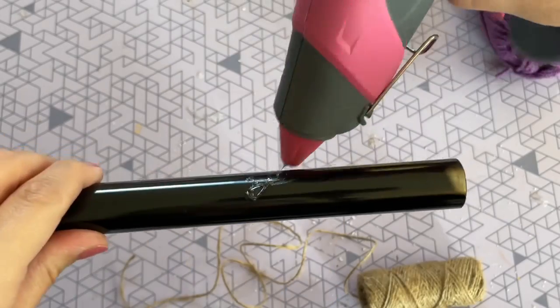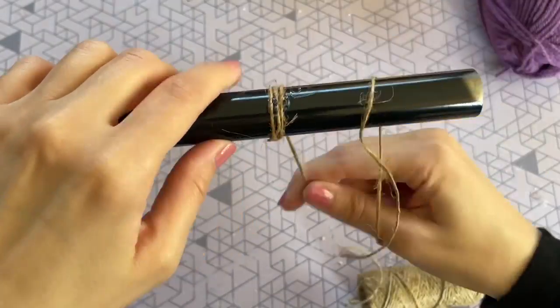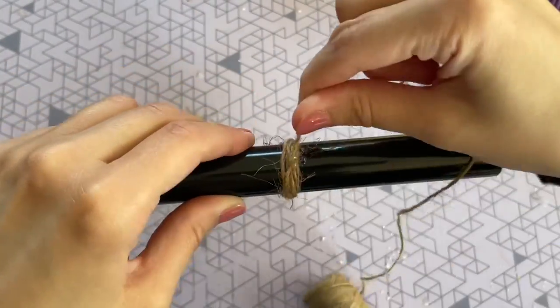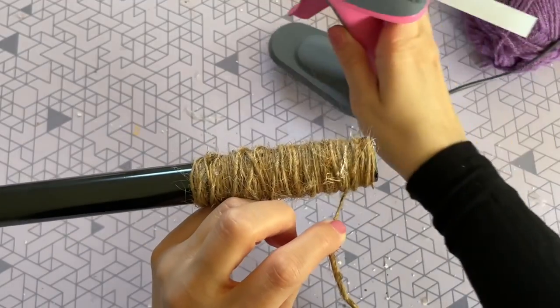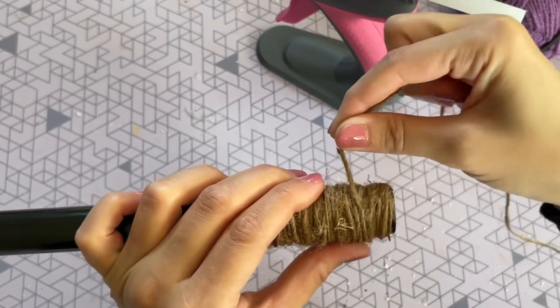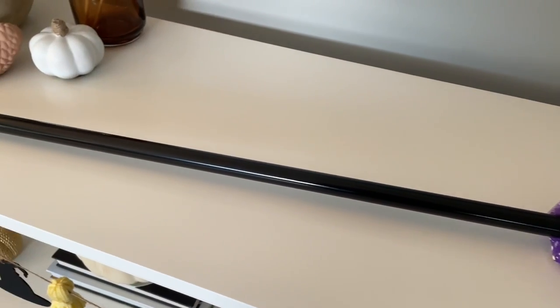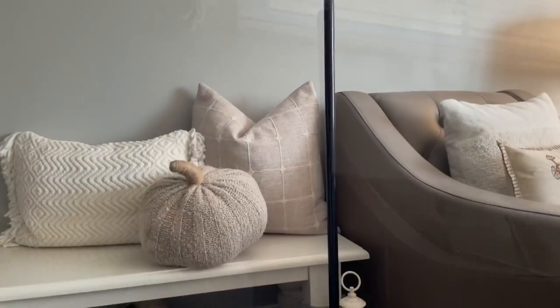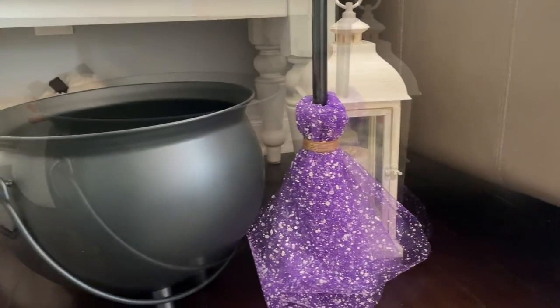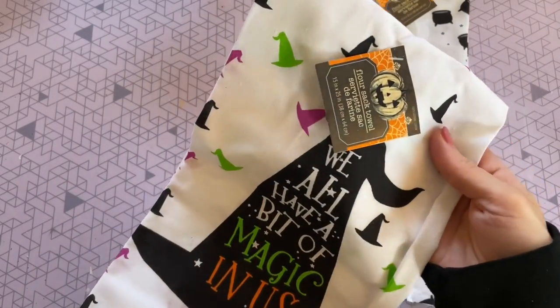The last step is to cover the top part of the pole with some twine so it matches the bottom of the broom. I just put a little bit of hot glue, pushed my twine into it, and wrapped my handle up about four inches, then secured it at the top with a little more hot glue and trimmed it. Here is how it turned out! You can even use tulle instead of mesh to create this broom. Dollar Tree has a bunch of different colors of mesh so you can get super creative, and I think it would be so fun to create three different brooms for a really Hocus Pocus look.